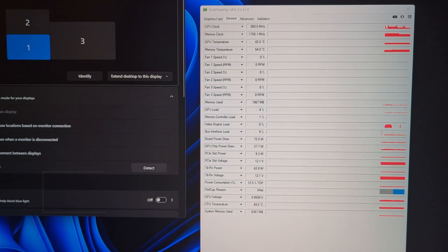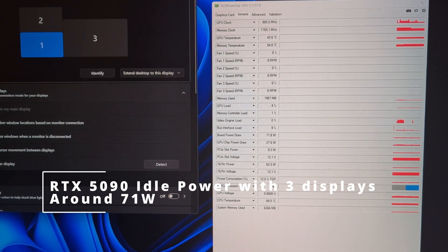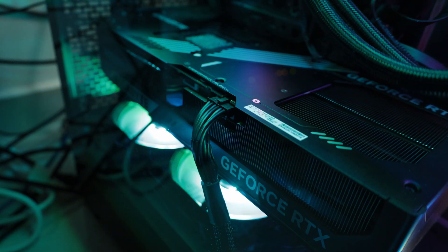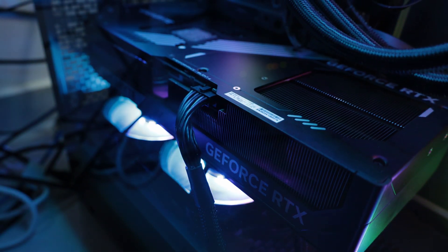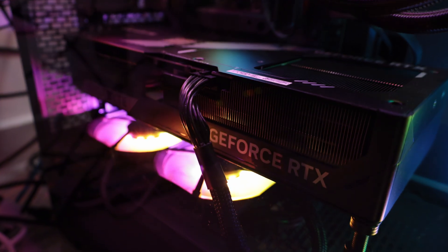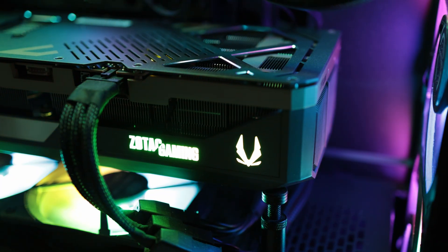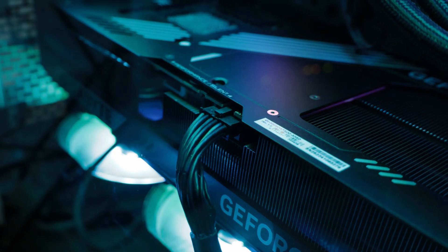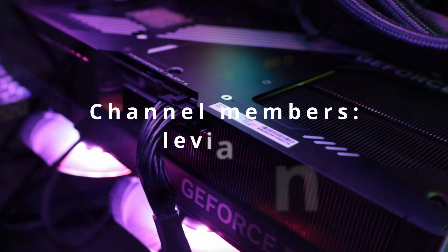So what about the Gigabyte WinForce 5090 OC model? It comes with dual BIOS, average cooling — nothing alarming but nothing groundbreaking. My unit has no coil whine and doesn't produce much noise, though there are quieter variants. As an entry-level model it's a great option provided you're not into RGB and you can get one at MSRP. Gigabyte offers 4 years of warranty if you register, but Zotac tops that with 5. Just make sure you have a big case, as the WinForce mounted horizontally can be troublesome in smaller cases due to its width and the power connector potentially touching the side panel.